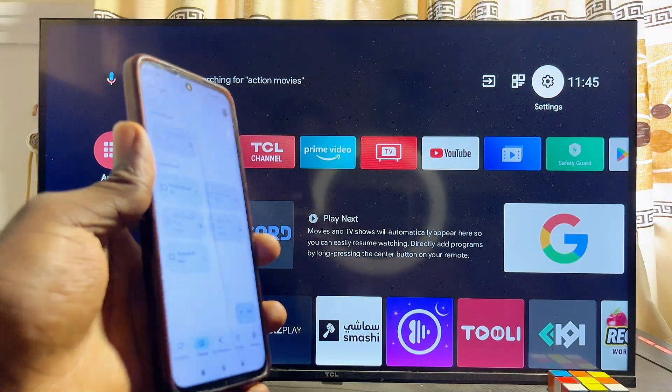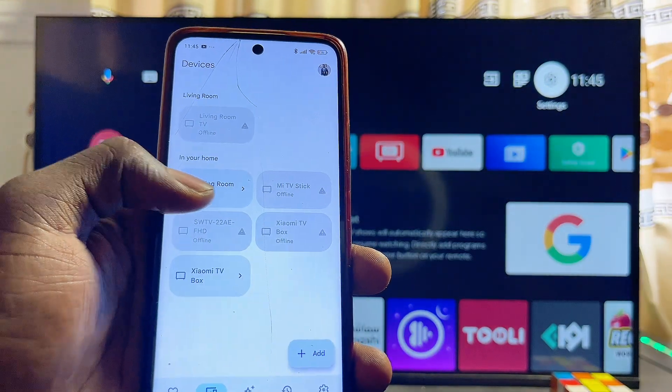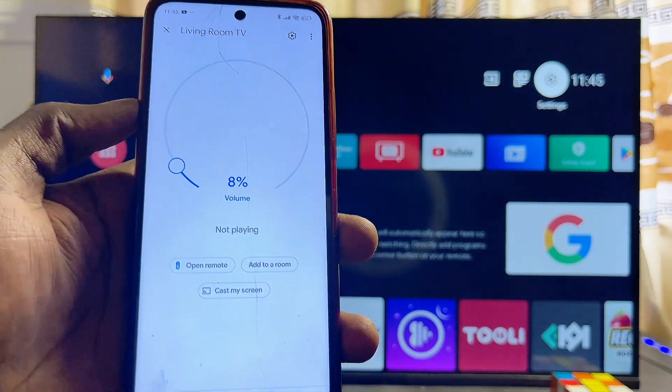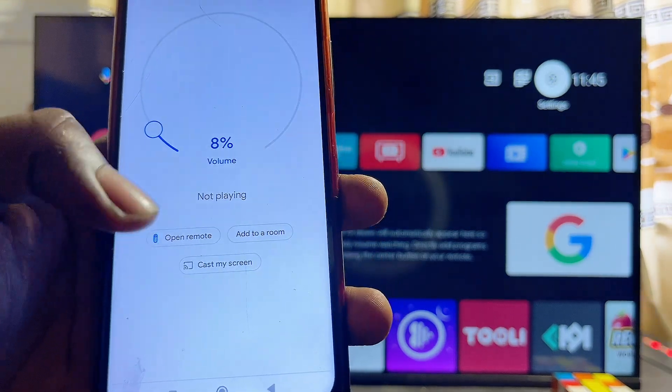Go ahead and select the name of your TCL smart TV. In my case the name of my TCL smart TV is 'Living Room TV', and you can literally see that here. I'll select it, and from here you're going to see the Open Remote option.